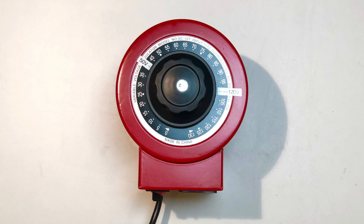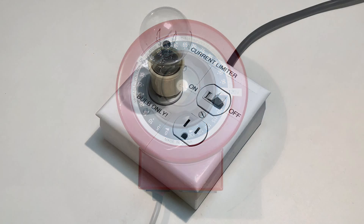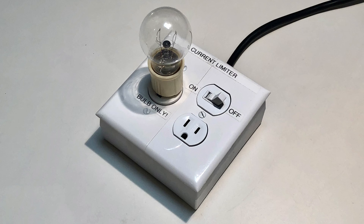One with adjustable voltage is preferable, as it allows the radio to be powered up slowly while monitoring it for trouble. I also use a current limiter. I made this one, and it simply consists of a power cord, bulb, power outlet, and switch.